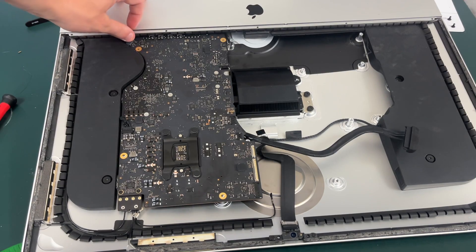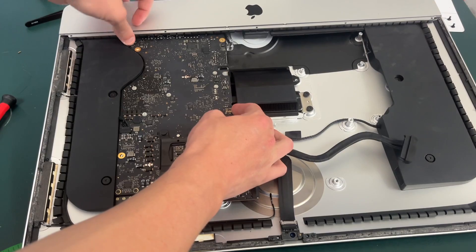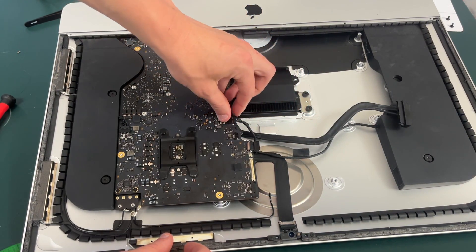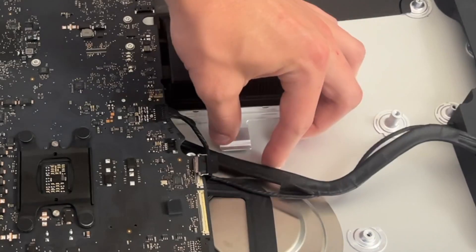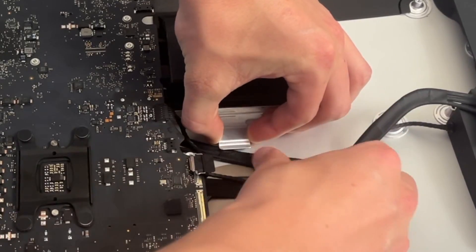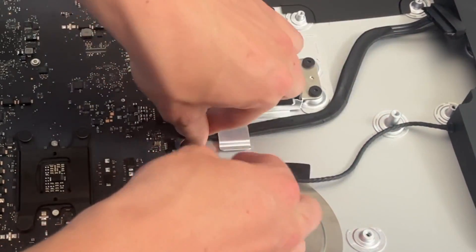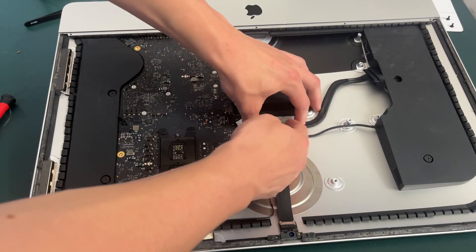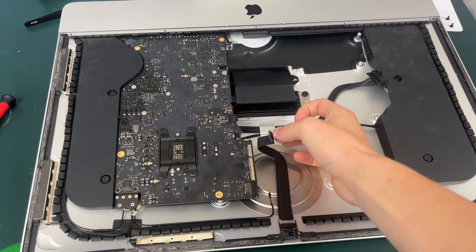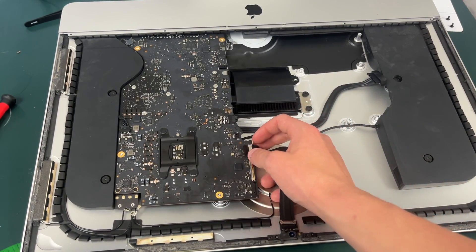We also have this plug up here in the top left corner — just snap it on like that. We also have your left speaker wire that plugs in right here. Now you can go ahead and raise up the clip, put your SATA cable and speaker wire cable back under it, and if you want to tape it back together you can do that as well. Now we can reconnect our camera cable — it goes right here, then make sure to snap it back down.